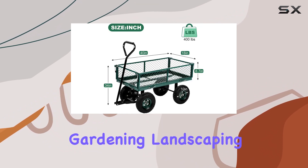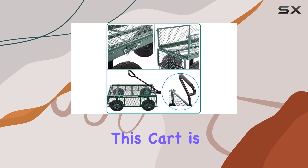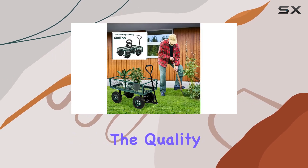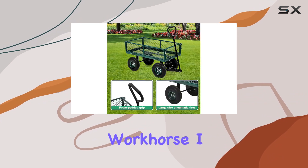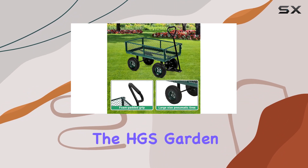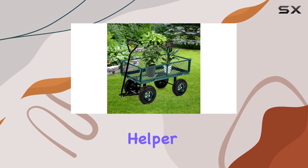Whether you're gardening, landscaping, or simply need a reliable way to transport heavy items, this cart is a worthy investment. The quality construction and thoughtful design features make it a true workhorse. I highly recommend the HGS Garden Cart Utility Wagon for anyone looking for a reliable and versatile outdoor helper.